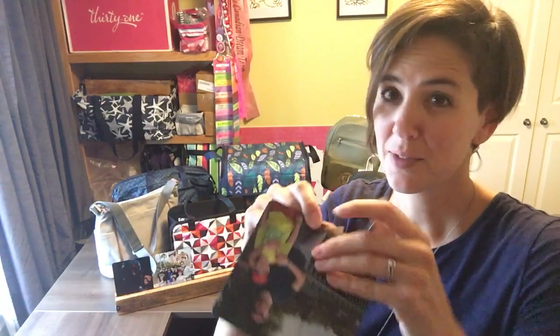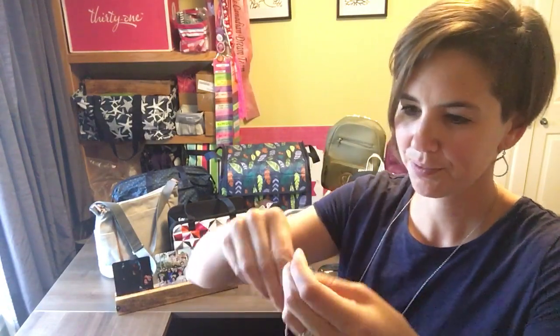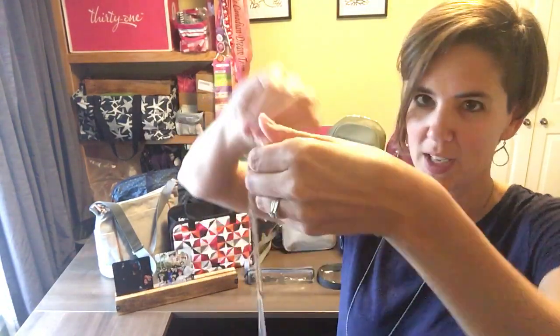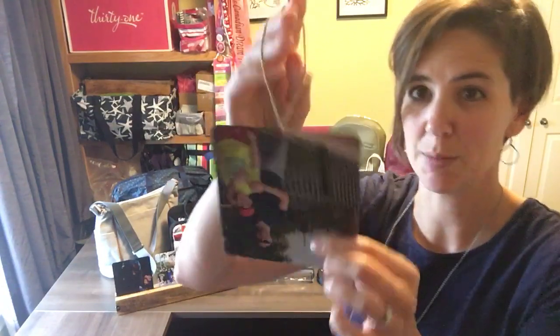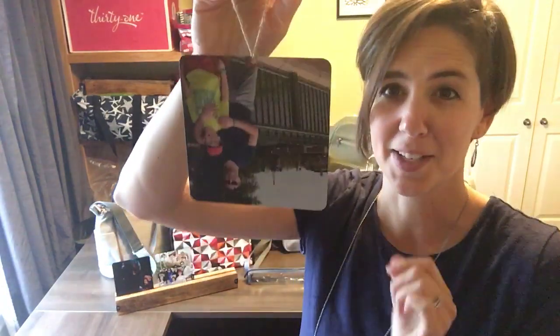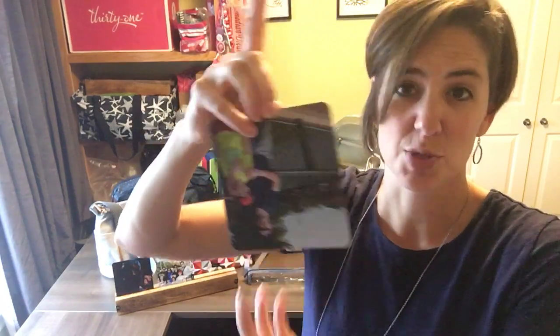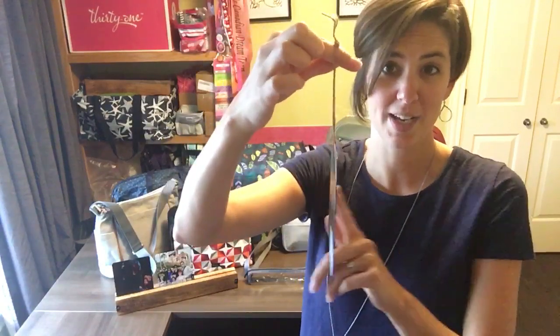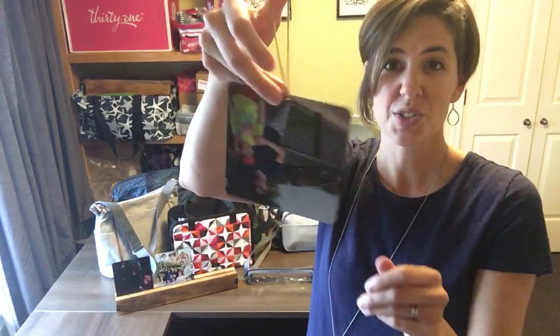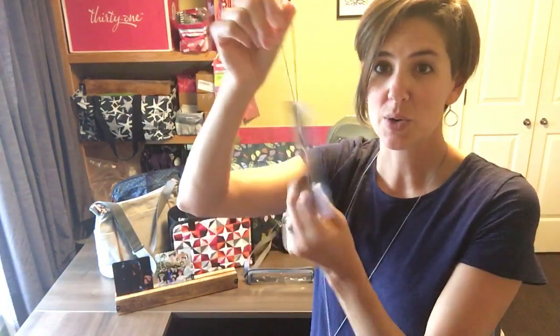Another thing I like about these: if you put a piece of rope or twine through this and upload your image upside down, then you've got a personalized ornament. On the back it's just black, so you can write with a silver or gold marker back there, and you've got a personalized ornament to give to grandparents, aunts, uncles, children, parents — anything.